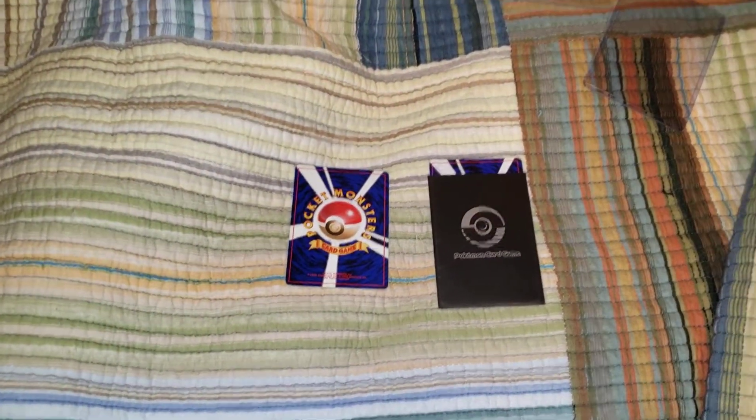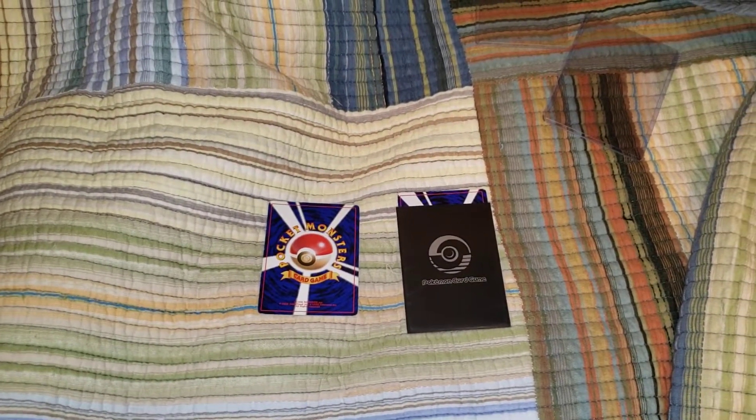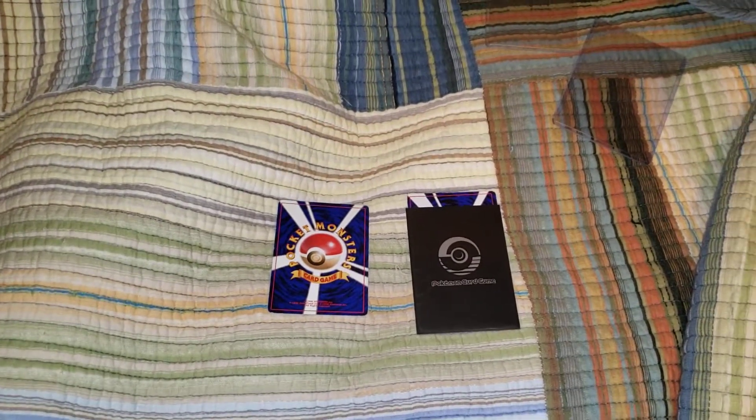Yo, what's good YouTube? Welcome back to another Pokemon TCG video with your boy H2KingA12. I got a really weird video for you today.